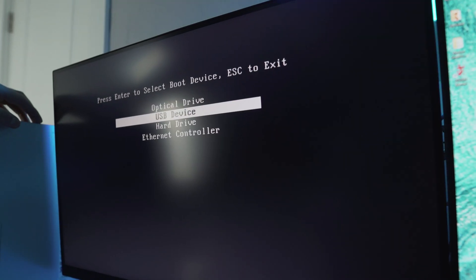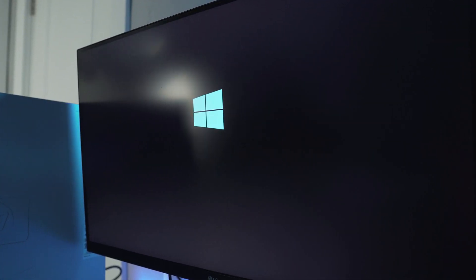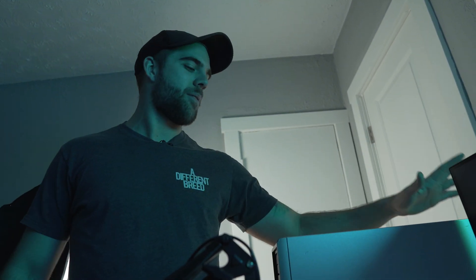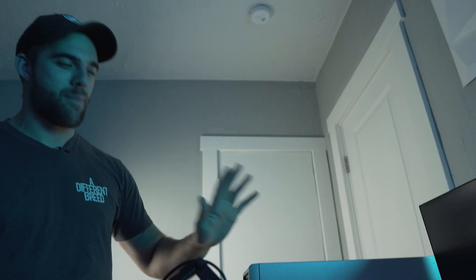Looking at the USB device boot option — there it is. Let's see if this actually installs. This is Windows 10 installing on a computer that I have to speculate is from around 2004. It may or may not work — it may be too slow to install Windows 10.